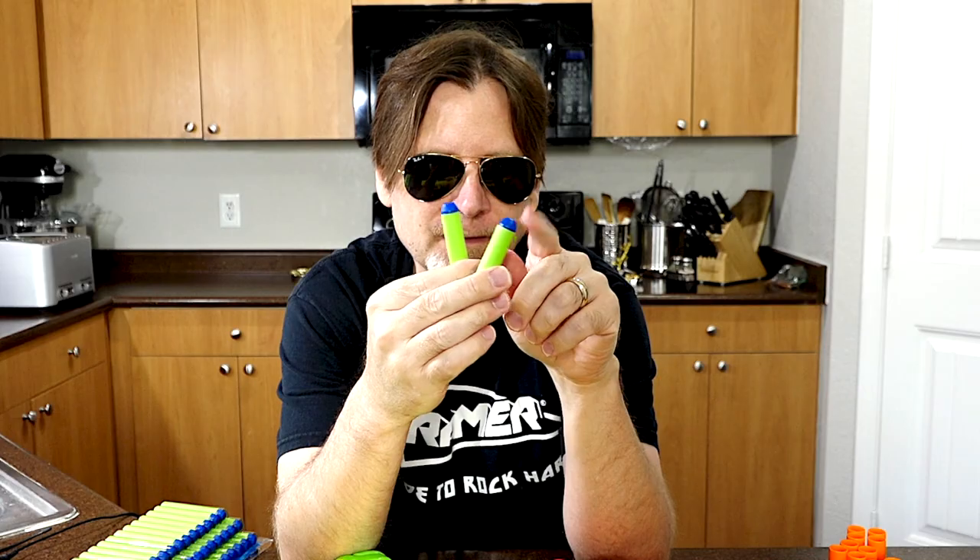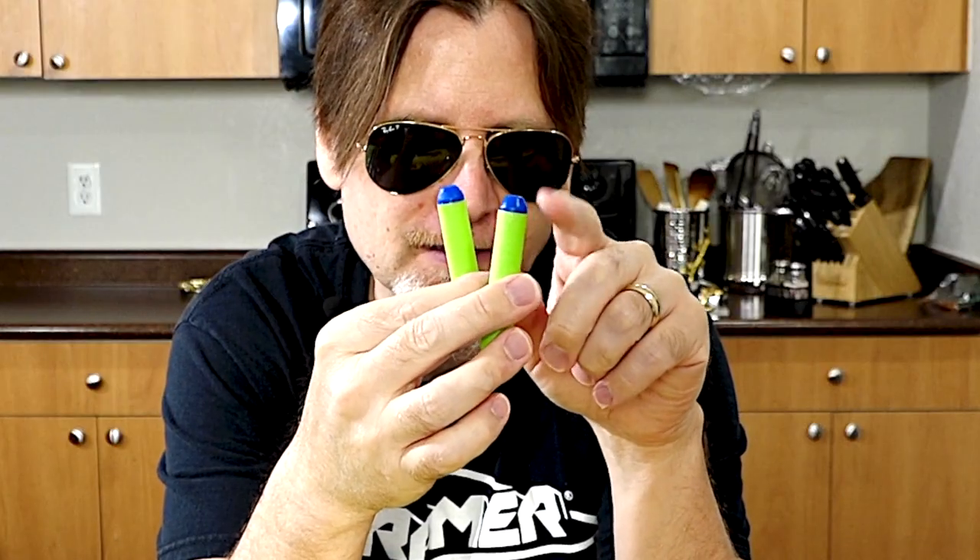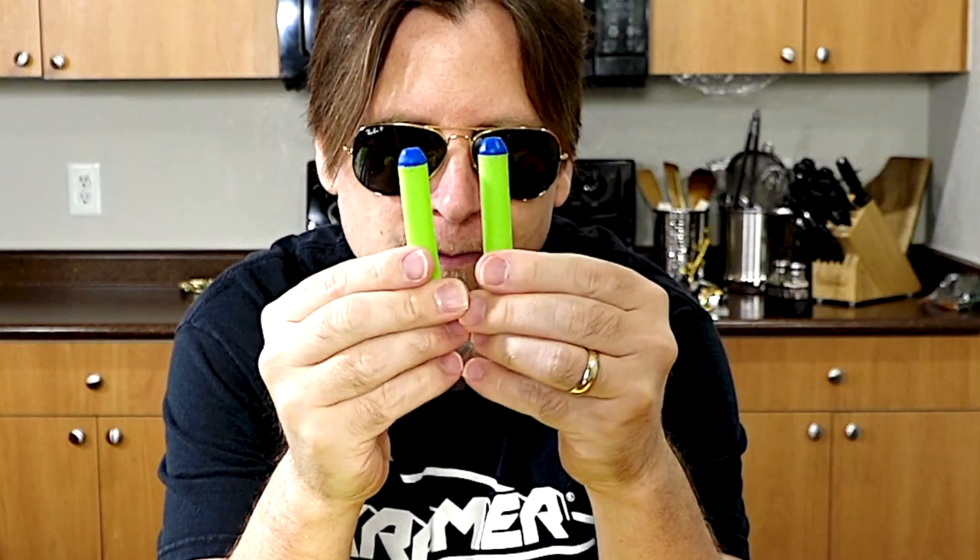They're pretty similar to Nerf Elite darts. To me the biggest difference is the shape of the tip. The Nerf Elite darts are a little bit more rounded and these are a little bit more angular.